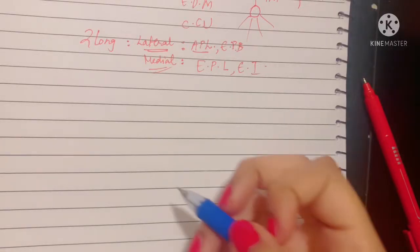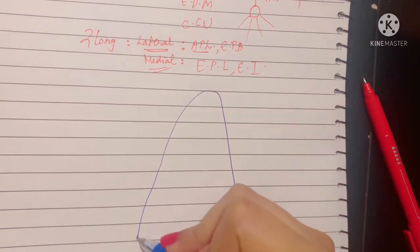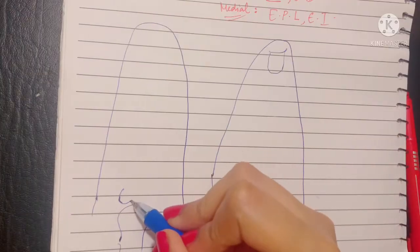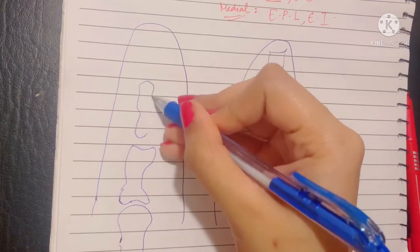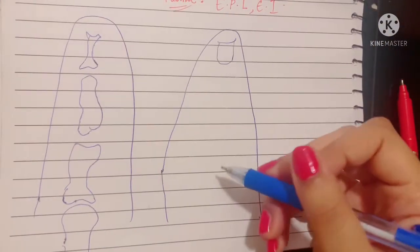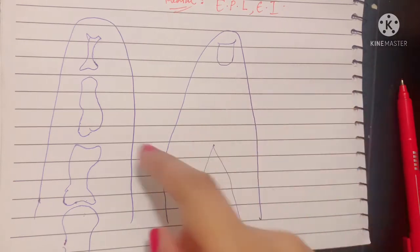Now let's talk about a modification of the fascia on the dorsum of the digits. This is known as the extensor expansion. Suppose this is the finger with its nail bed, and on the side I would like to draw the same finger with its bones. This is the metacarpal bone with its metacarpophalangeal joint, then the middle phalanx, and then the most distal phalanx. The dorsal digital expansion is basically a small triangular aponeurosis which covers the metacarpophalangeal joint.